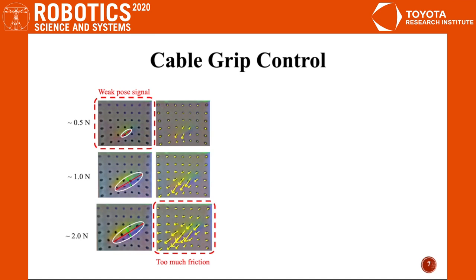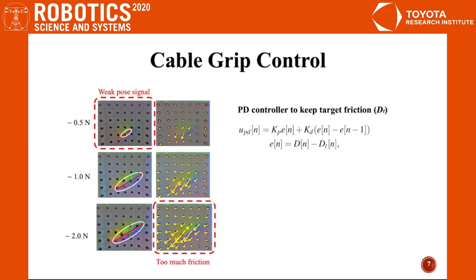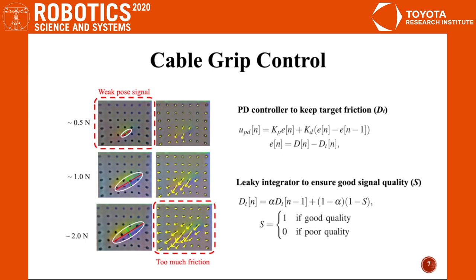Controlling gripper force is essential because a small grasping force gives a poor tactile signal and a large grasping force results in too much friction. Here we use a PD controller to keep constant friction force and a leaky integrator to ensure good signal quality.